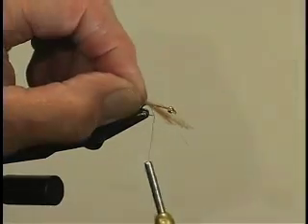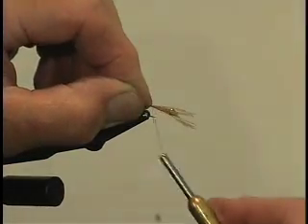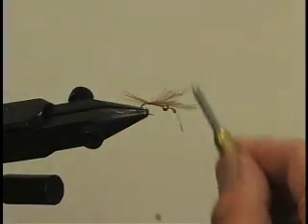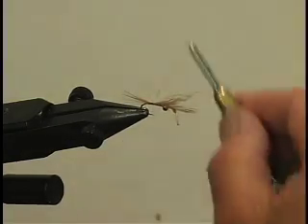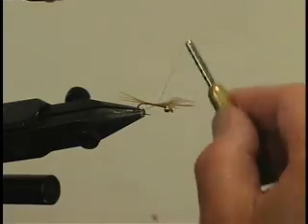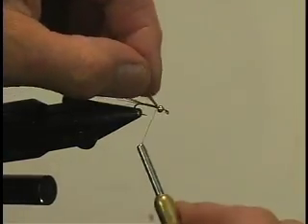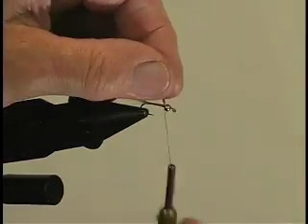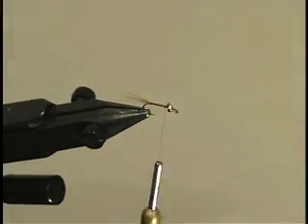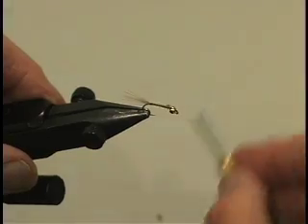Just grasp the tail end like that, pinch it — loop. There's the tail. Tie it so far down the body just to give us a little bit of bulk. Chop off the waste, right up to the eye.